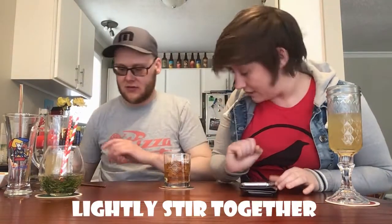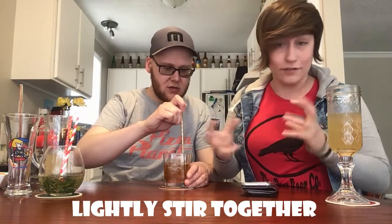You stir it a little bit once you put the booze in, just to get the flavors incorporating a little bit.